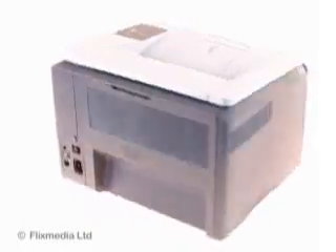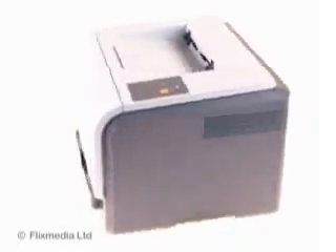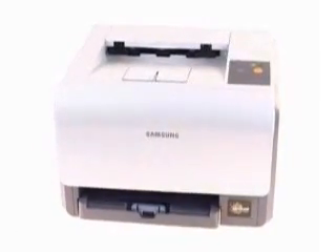If you want to experience all the benefits of color laser printing, but don't really think you have the space, then the Samsung CLP300 is the perfect solution. With a footprint not much bigger than the size of a piece of A4 paper, this is the world's smallest color laser printer.